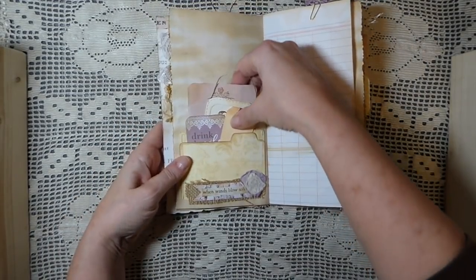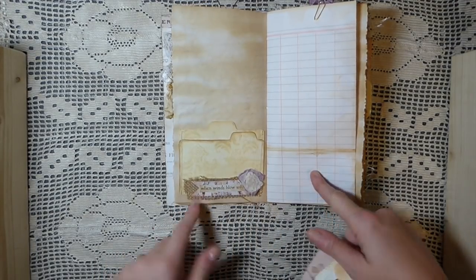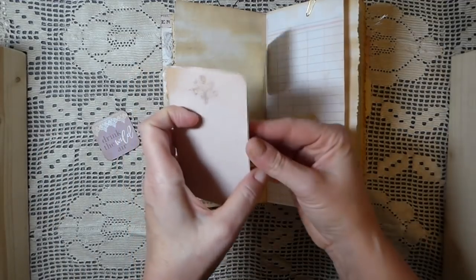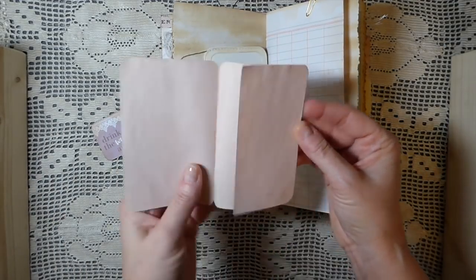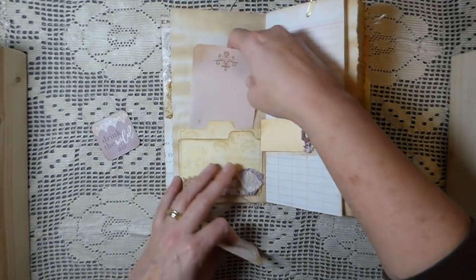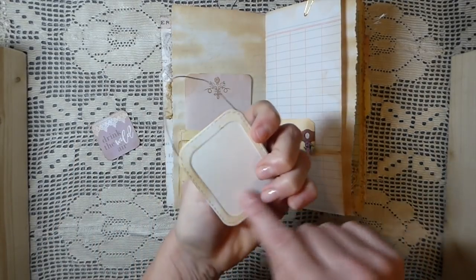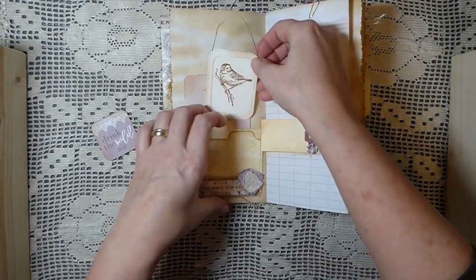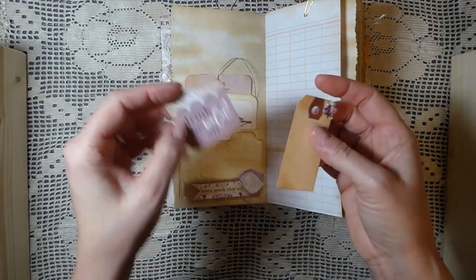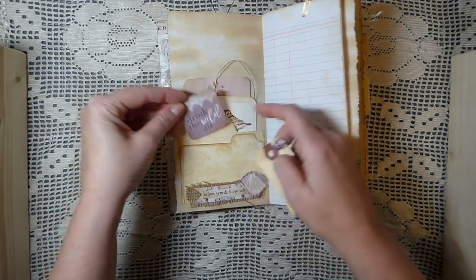And here I've just done a little file folder pocket. Did a collage down here with a little rosette. And then here I've got some of the avocado skin dyed paper I had left over, and I just made a little notepad there. And here I've just done a little tag — you could do some journaling back here. I just put a bit of trim and one of the little cards from the kit.